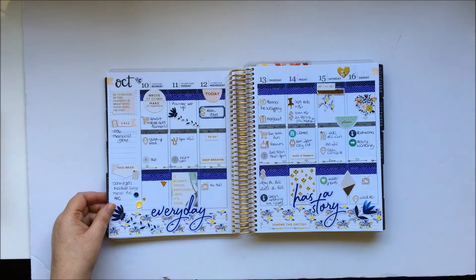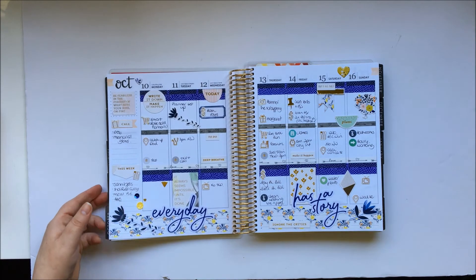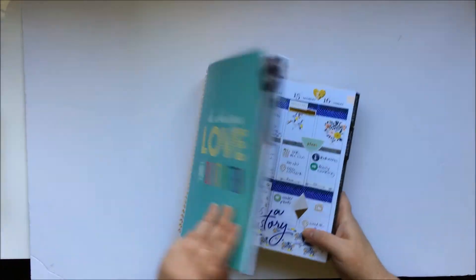So all in all, I've done five layouts — one of which is a 9x12 and the other four are 12x12 — plus one project life spread and one planner spread. I thought I'd also show you what I actually have left over from the kit after completing that amount of projects.